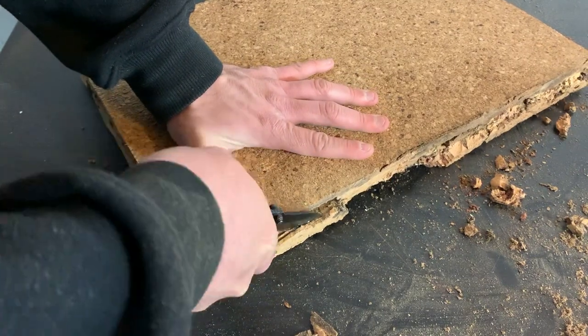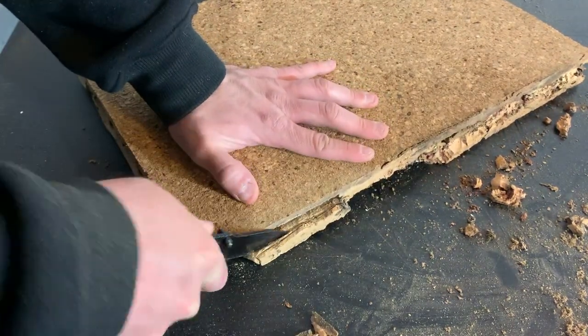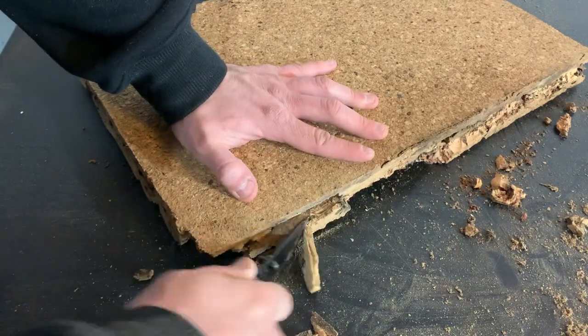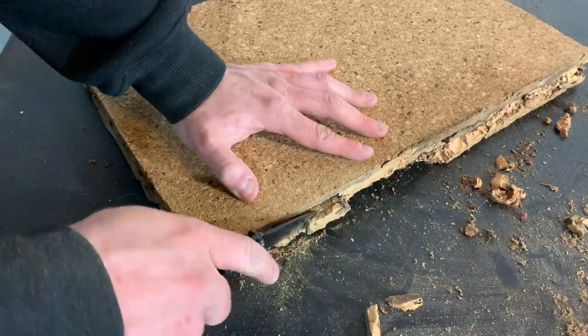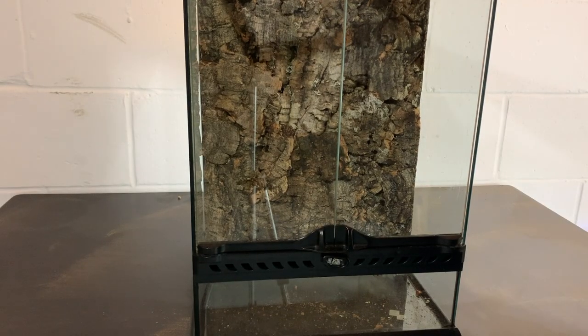I then used a knife to clean and straighten it up. The background was still too big, so I had to force it into place.